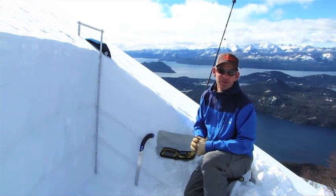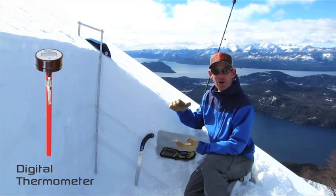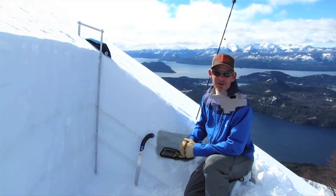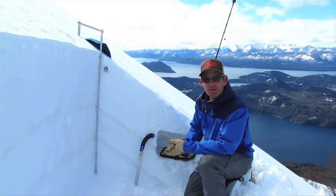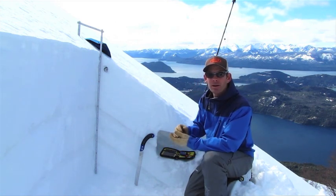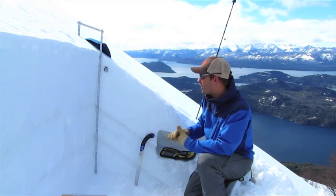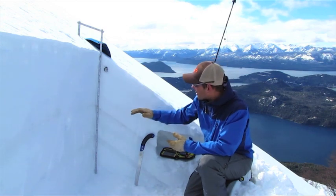One of the first tools that we want to have with us is a thermometer. Change in temperature of the snow over a distance is one of the biggest factors to changing the snowpack, whether it's going to rounds or faceted grains. Having your thermometer is really helpful to knowing whether the snowpack is getting weaker or getting stronger, and that can happen at various depths — it can be weakening in one place, strengthening in another. The only way to really know that is by knowing the temperatures of each layer of the snowpack.